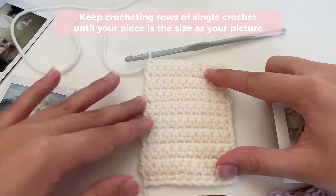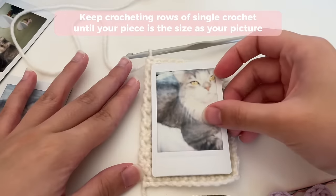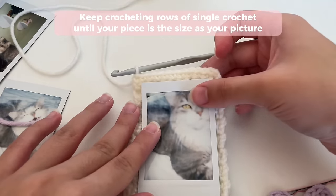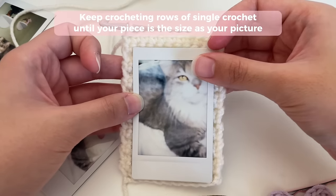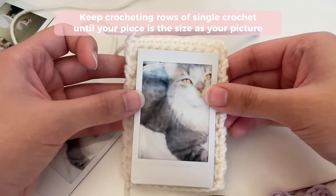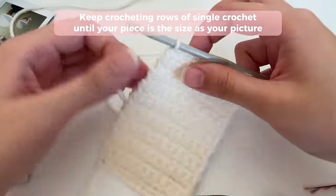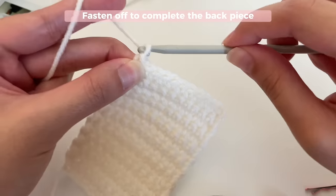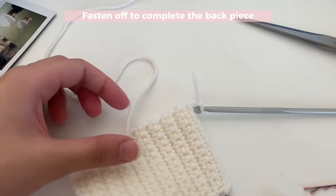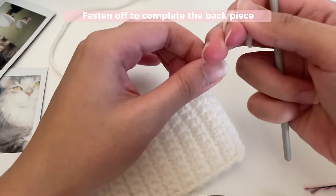Here is what my back piece looks like after I've done as many rows as I want. This is my Polaroid picture, and as you can see, my back piece is slightly bigger than my picture because I want to add a little bow decoration at the top. So if you want to do it the same way as me, just crochet an extra row at the top. Once you're done, you're just going to fasten off. To fasten off, you can chain two, then cut, pull, and tighten. And that is your back piece.